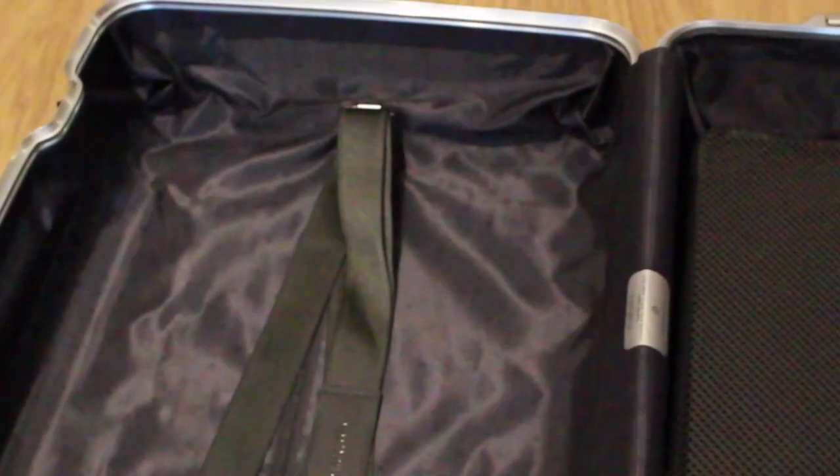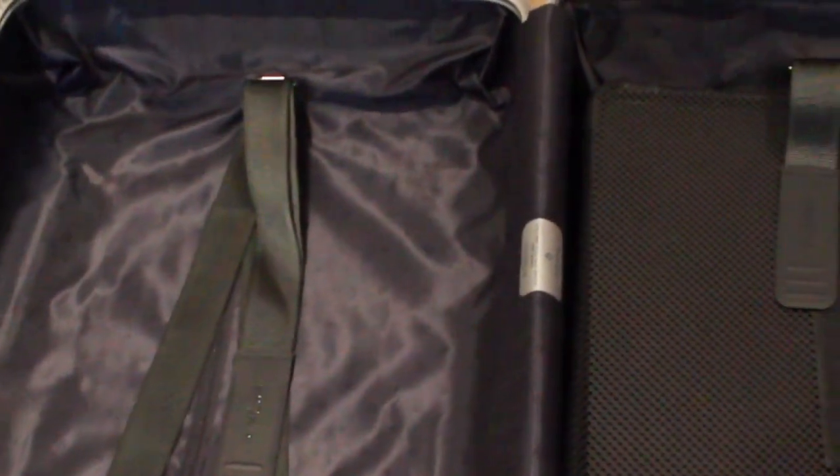There are two nicely styled protectors on each side of the case which can be removed if you want — they're relatively easy to take off. They're super useful for dividing your luggage inside the bag and also for keeping valuables secure. There is also a zip on each side, which is super useful.